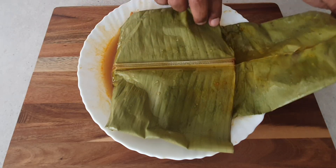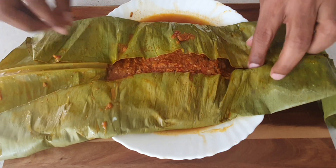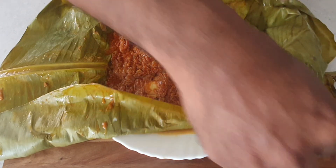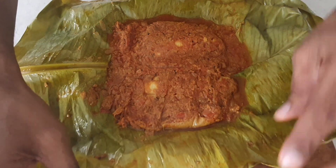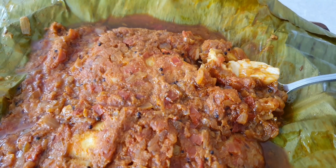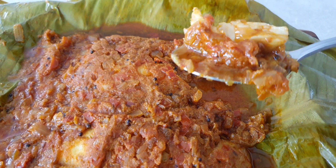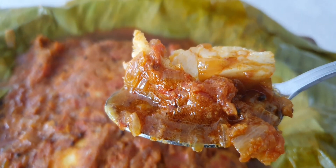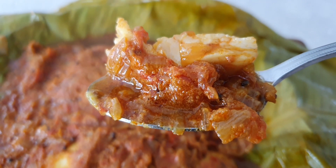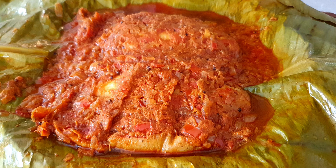Finally, it is time to show you how perfectly the fish has cooked — so tender and juicy, and it has absorbed all the wonderful flavors from the gravy. Every mouthful of the fish is a delight to the taste buds. Once you've tasted this dish, dear friends, you will fall in love with it.